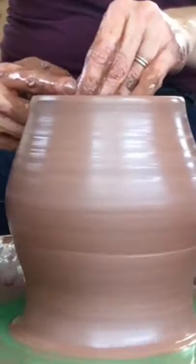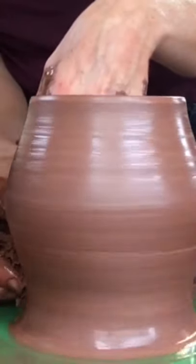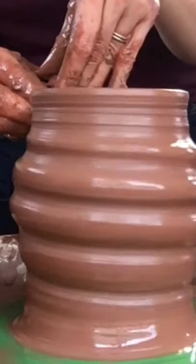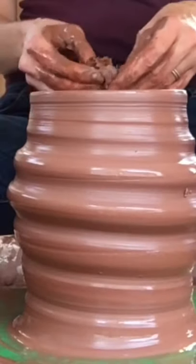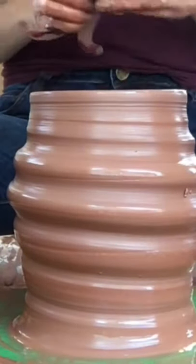The rim is even, so we're good to go. I'm going to slow the wheel down and do a slow pull up the form, which will result in the spiral. Now I want to take my calipers and measure.